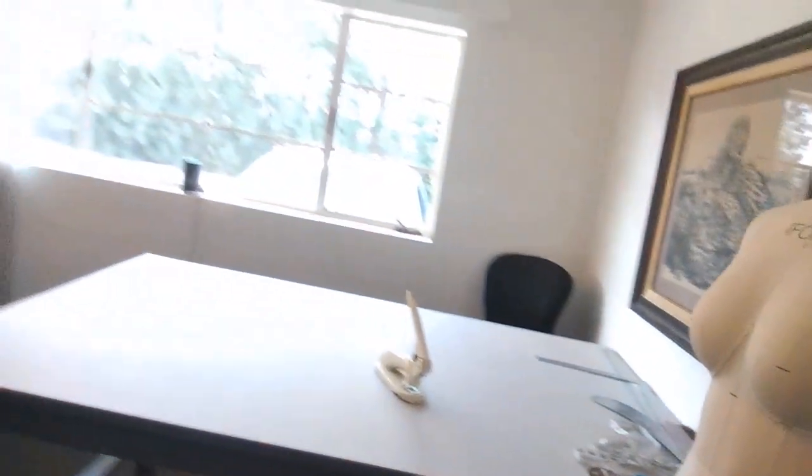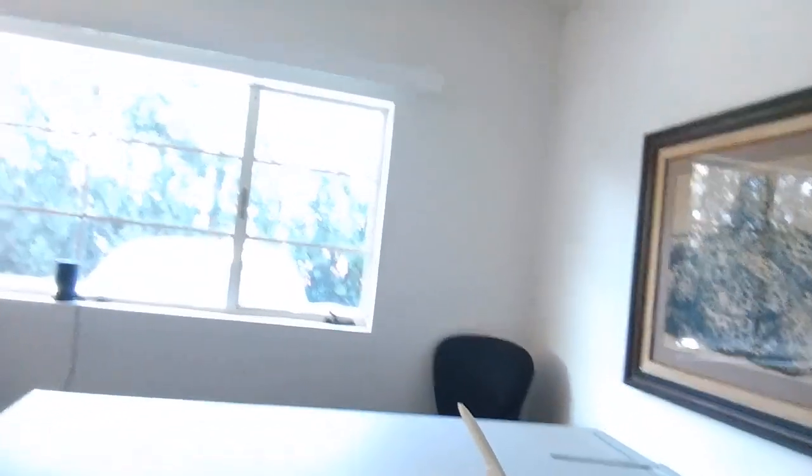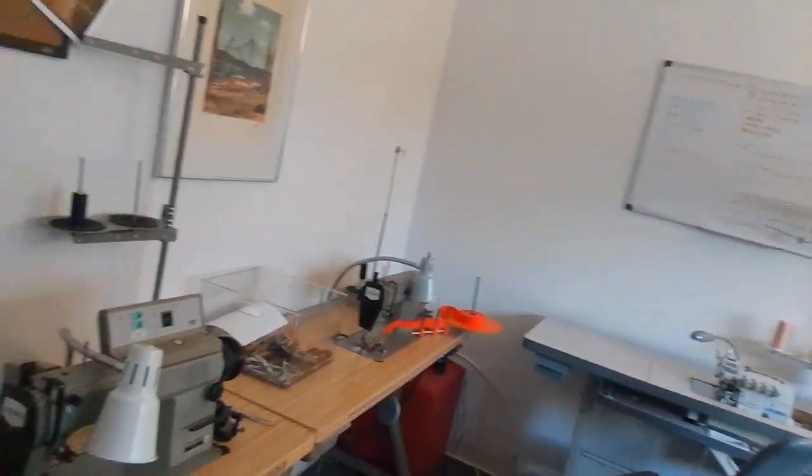I have a generous cutting table here — I think it's 4 feet by 6 feet — and I can get around all of it. Then over here I have my ironing board, overlock machine, and then you turn the corner and I have my binding machine and my straight stitch machine.